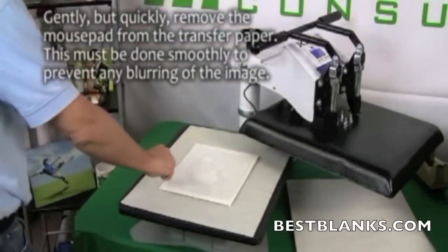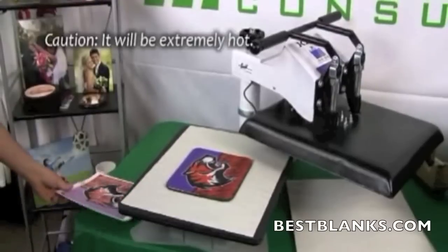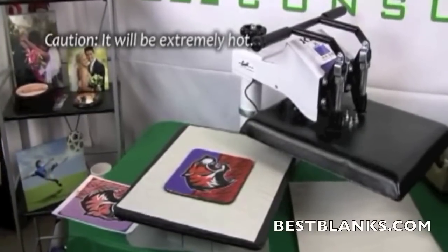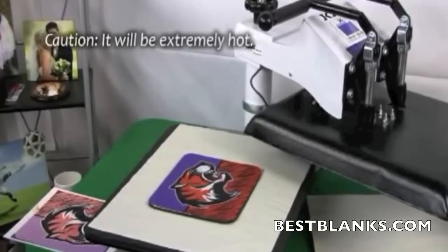Open the press and remove the top layer of protective paper. Quickly rip the mousepad from the transfer paper — this should be done smoothly to prevent any blurring of the image. Note that the items will be extremely hot.